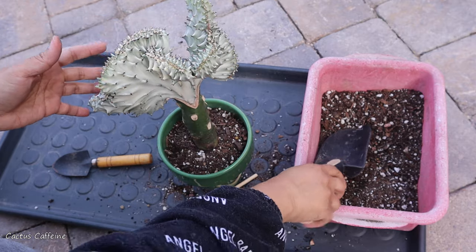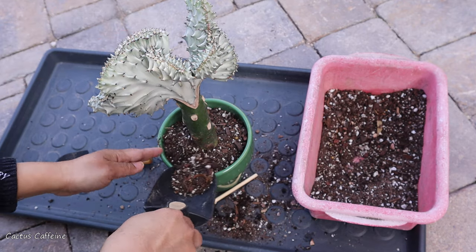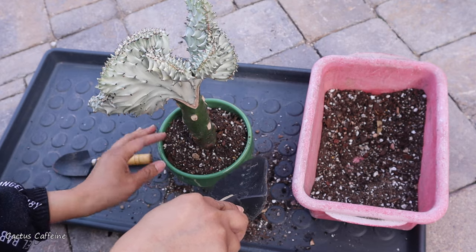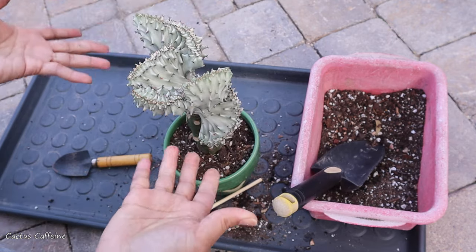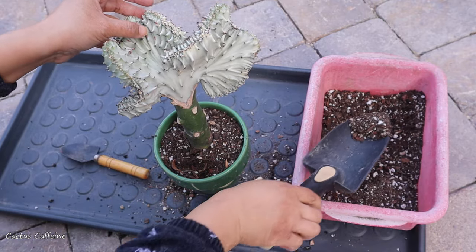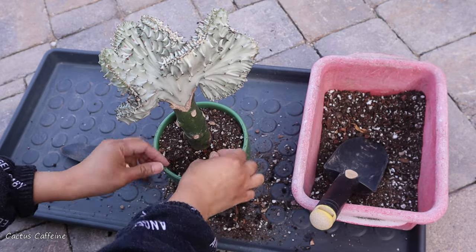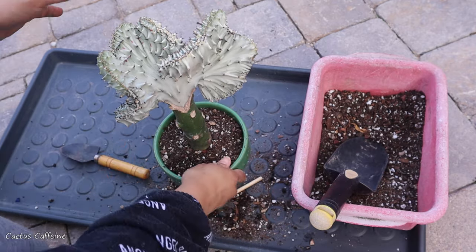Sometimes you would also see this crested Euphorbia sold under the name 'coral cactus.' It is not a cactus — it does look like a coral, but it's a Euphorbia. A lot of times I see this sold as a coral cactus, so don't be deceived — it's a Euphorbia, not a cactus.